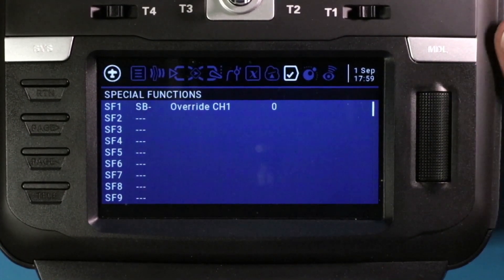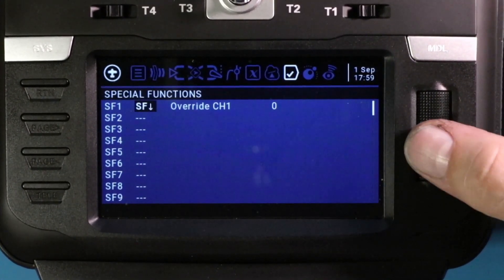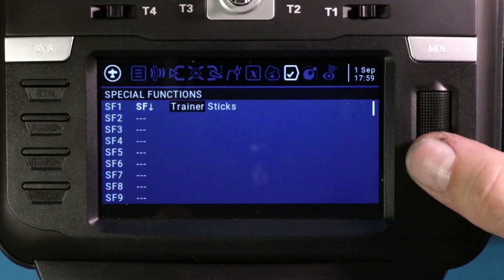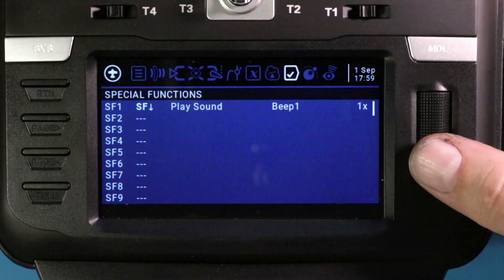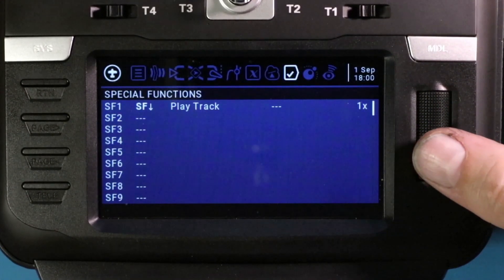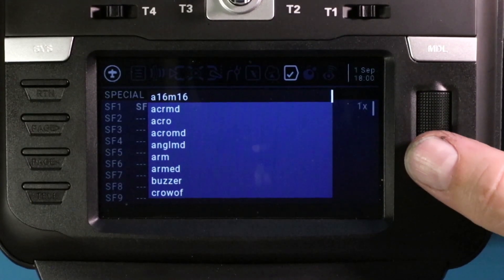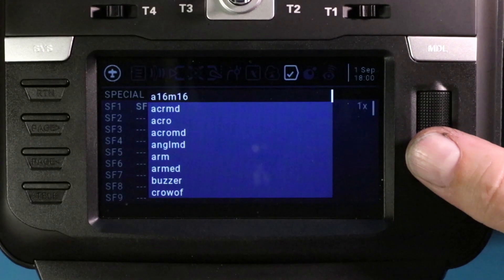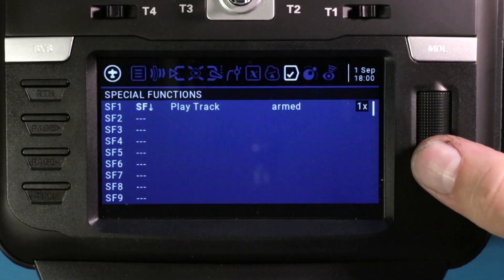I'm going to start with the arm switch we created in the last video by moving the stick — that's in the armed position right now, so we can start with armed. Now that I've got SF down, I'll quick-click to get to the next field. We don't want to override channel one — we want to play a track. Don't be confused by 'play sound,' which is for beeps and system sounds. We want 'play track.' Once you select play track and move to the next field, you'll see all of the sounds from your SD card's sounds folder. We're doing armed, so I'll select armed — and the first one's done.